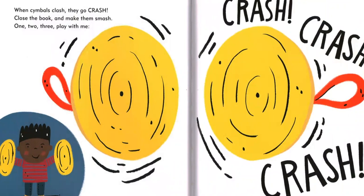When cymbals clash, they go crash. Close the book and make them smash. One, two, three. Play with me. Crash, crash, crash.